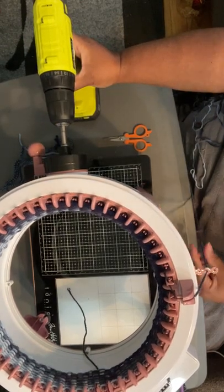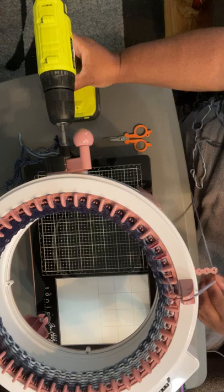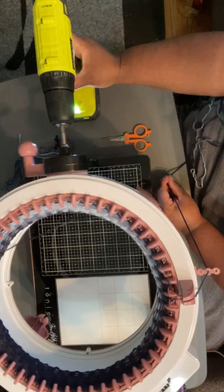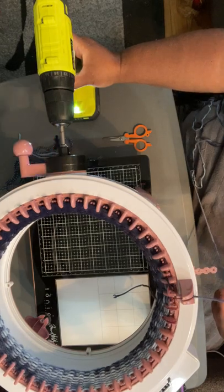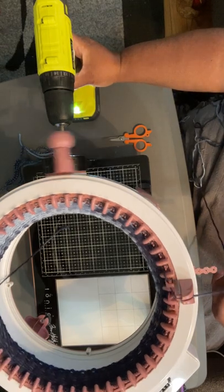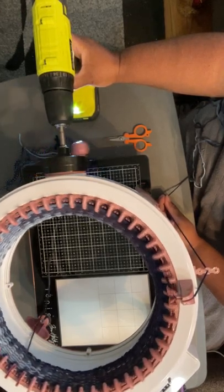I just felt a knot right here. It's going to come up to the tensioner, so I'm taking it out of the tensioner. It's so small I can let it go through the upper tension and start back again. You see how I'm allowing the drill to do the work — I would have had to stop cranking if I didn't feel that knot.